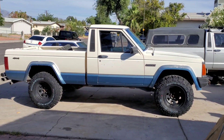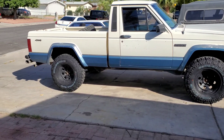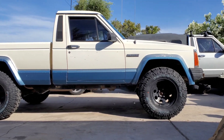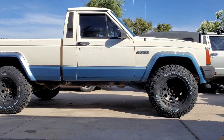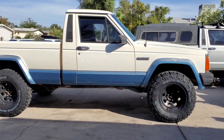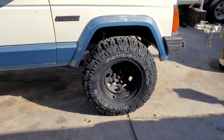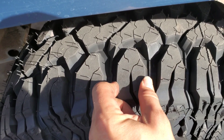We got the Patagonias on, they're looking pretty good, they ride great — white letter out of course. Sticky and soft. Let's go!